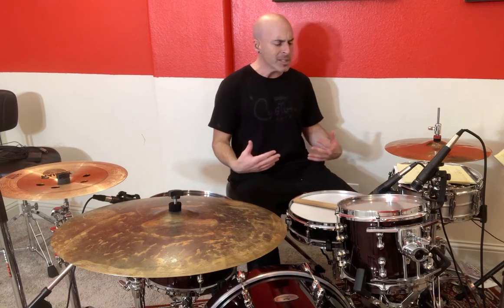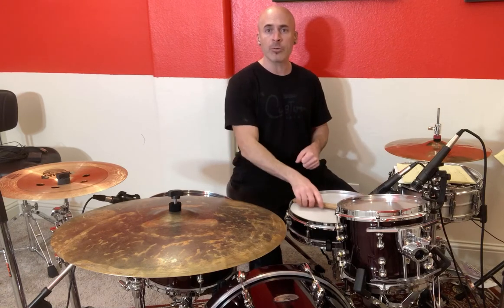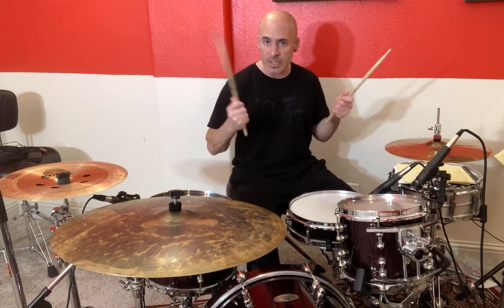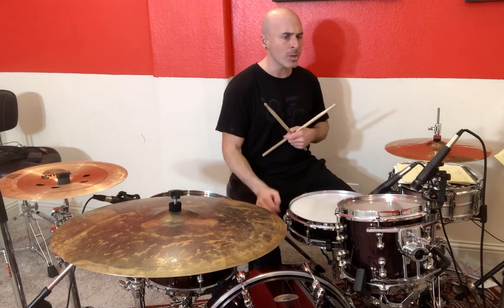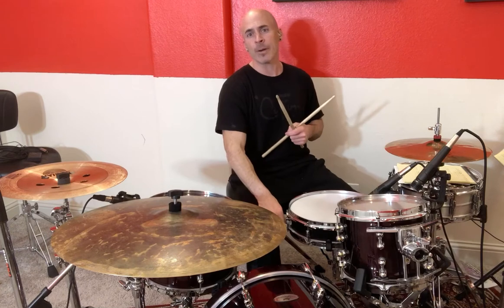The next thing we're going to do is pay attention to what we're going to do with everything here. We're just going to use our two hands — our right hand, our left hand, drumsticks in each — and then our right foot on the bass drum. Our left foot's not going to do a lot; it's just going to rest here and hold down this hi-hat, keeping these two cymbals together so they're not moving.